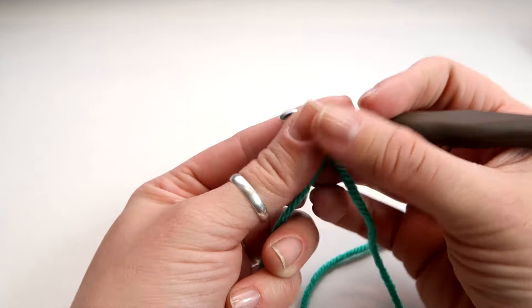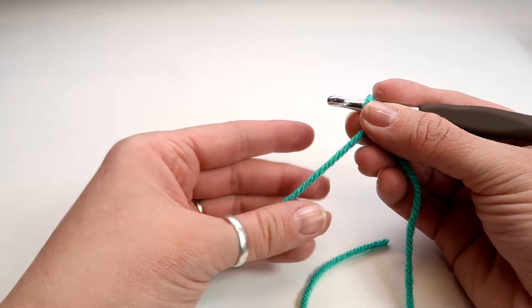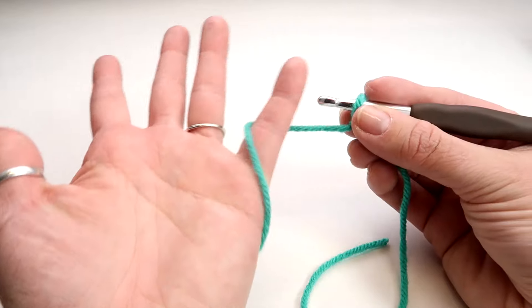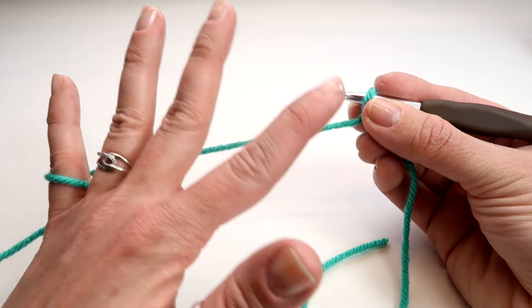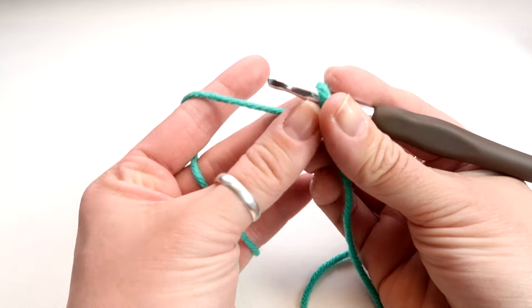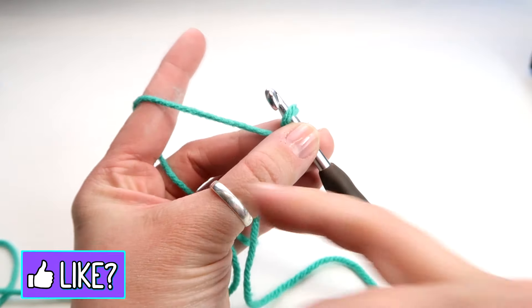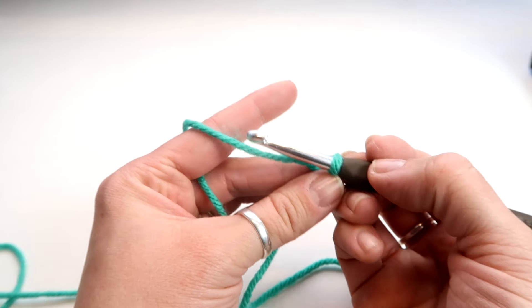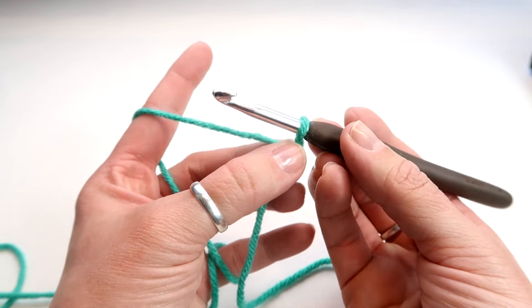Now we're going to do a chain, but first let me show you how to hold the yarn. There are multiple ways to do this, but the way I do it is wrap it around your pinky, rotate your hand forward, put your finger underneath, and then pinch it with your middle finger and your thumb. This right here is our tension — you want this to be not too tight but also not super loose, or else you won't be able to grab the yarn.